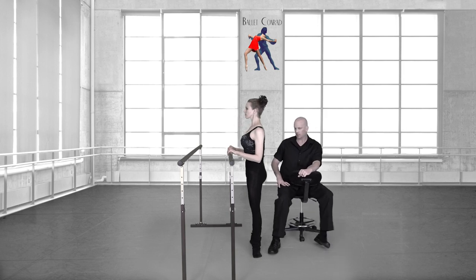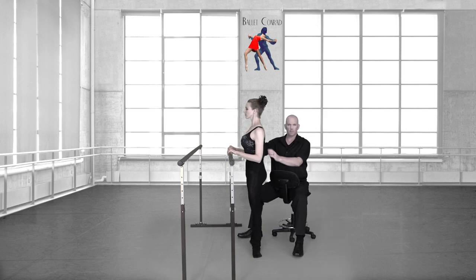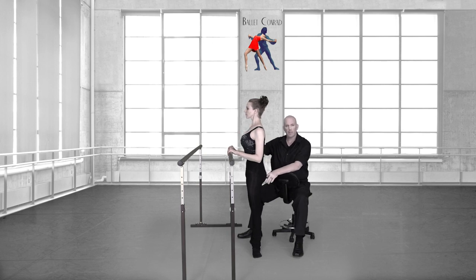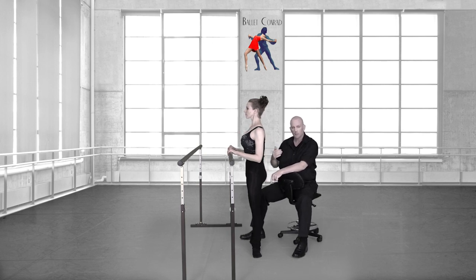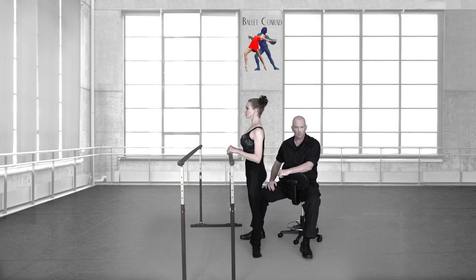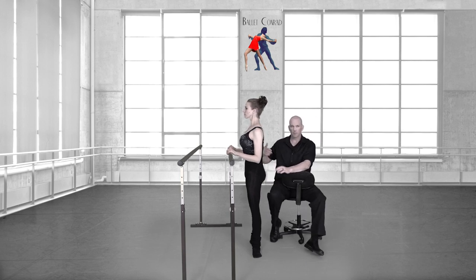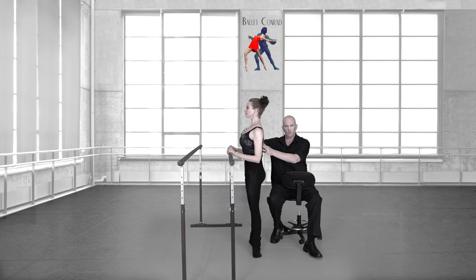Let's do plié, straight, and relevé straight. The fundamentals — the main fundamentals — have a training component, and then you work your way to the final way that you execute the coordination. That just depends on strength, so this is a strength and coordination situation.